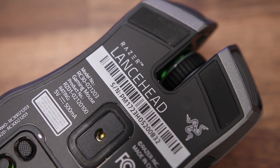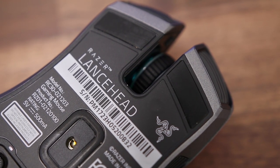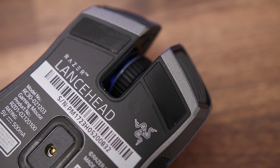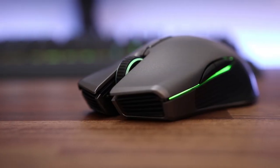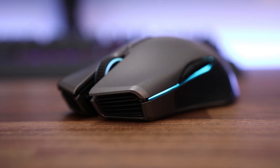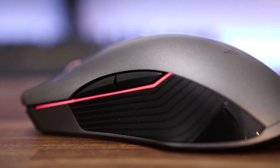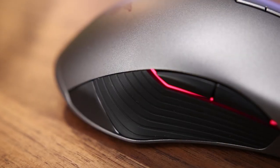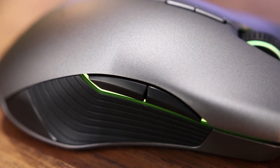A couple of specs about the Lancehead: it's got a 16,000 DPI laser sensor, which they've worked on for a long time and really perfected, especially for transmitting data over a wireless signal with what they're claiming is 100% transmission stability. What they've done is test it in an environment with loads of Wi-Fi signals — wireless headsets, wireless internet, other wireless mice, six to ten other wireless devices all around — and this mouse still holds up. It's absolutely amazing how they've improved the technology. There may even come a stage where they get rid of wired gaming mice altogether.